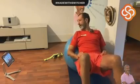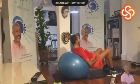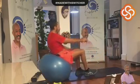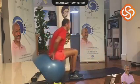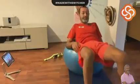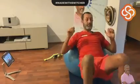Vous restez collé complètement sur le ballon et vous revenez en arrière le plus droit possible. On redescend gentiment, c'est parti. Je cale mon bassin — c'est mon bassin qui va toucher le ballon. Un, deux, trois, quatre, cinq, six, sept, huit, neuf, dix.